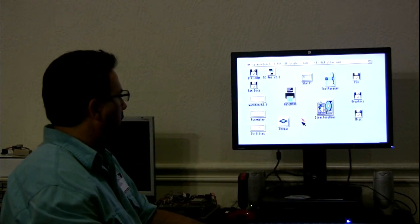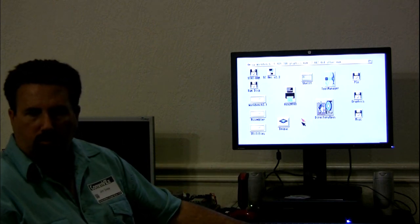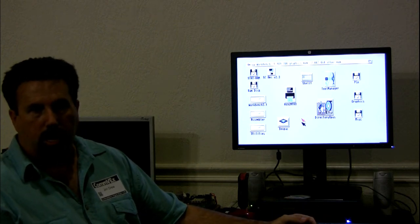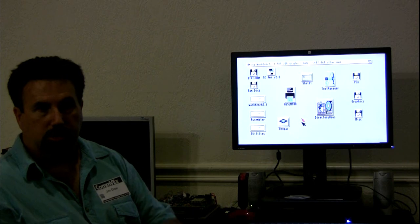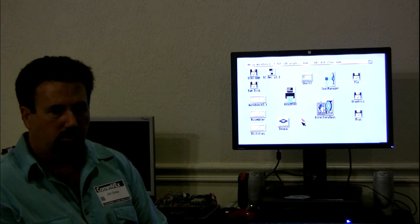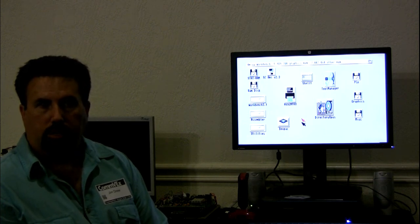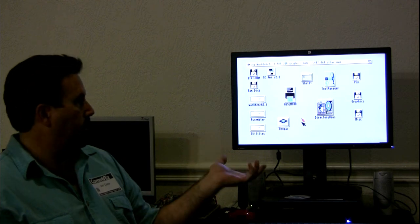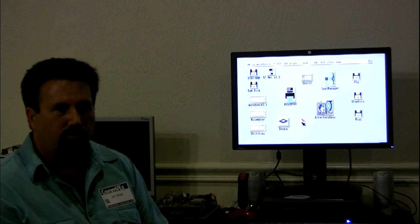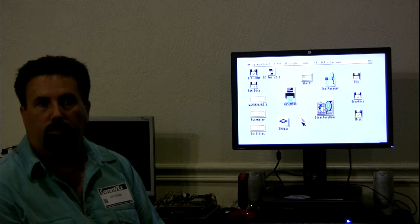It runs all the software that's 020 compatible. Mike has a daughter board for this product — an 060 daughter card — that attaches to the top of the FPGA Arcade, giving you an 060 and RAM, an Ethernet port, and two USB ports. That product is getting ready to release shortly. I'm the U.S. distributor and I've been waiting for Mike for about a year, helping him as much as I can with FPGA programming.